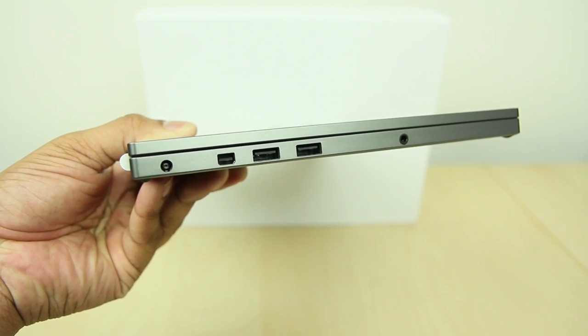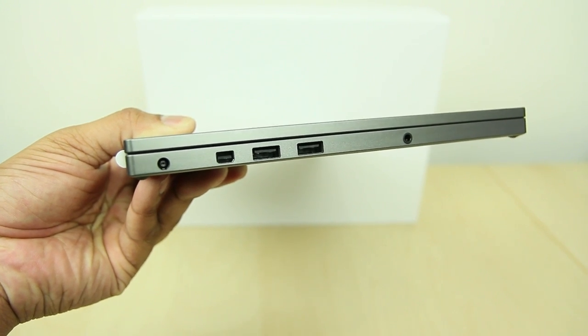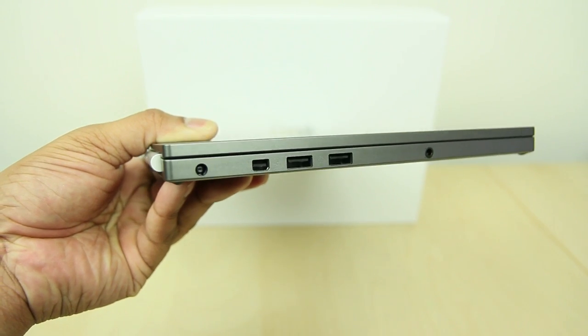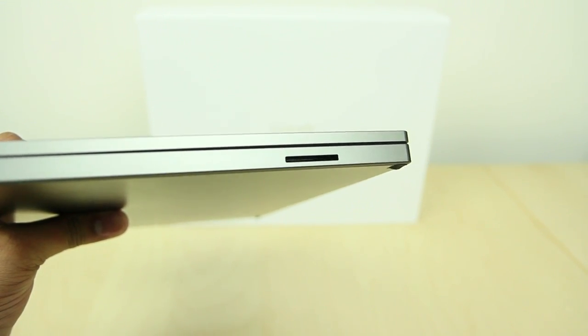Alright, so I'm just going to take a look around the device. On the left-hand side you will find two USB 2.0 ports — not 3.0 but 2.0 — a mini DisplayPort, and also headphone and microphone inputs. And then on the right-hand side you will find an SD card slot as well.